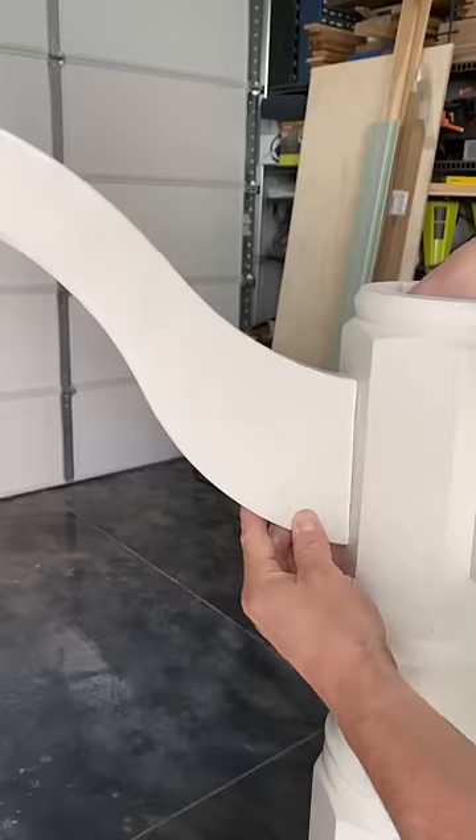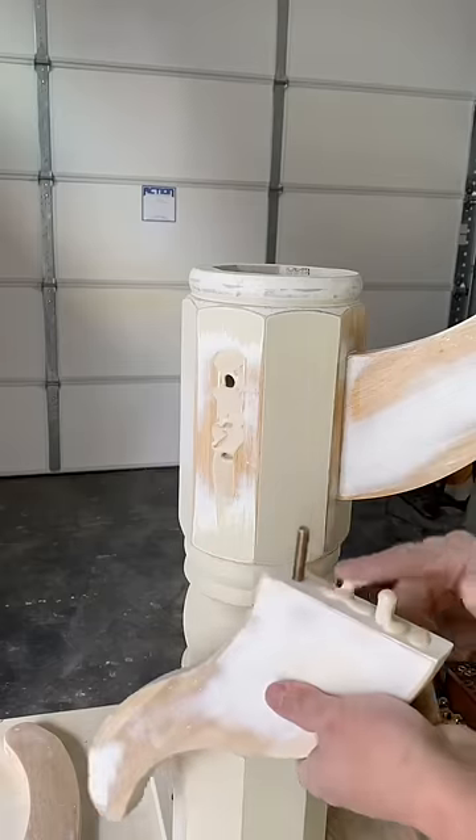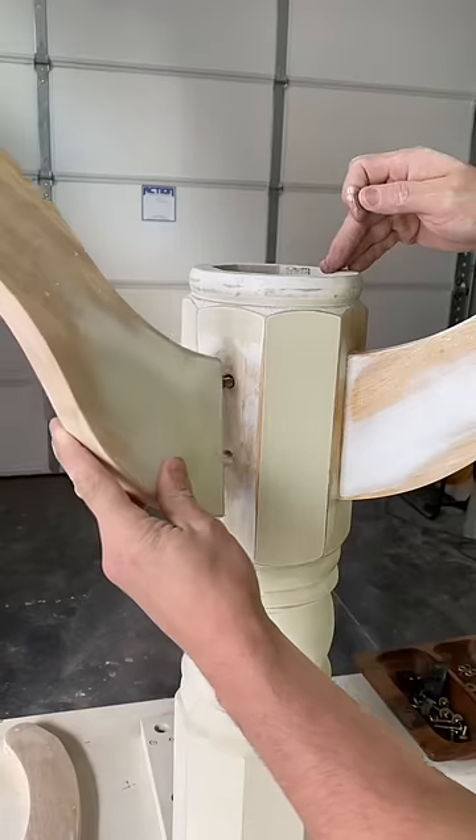Now, onto the base. Just a light sand with some 220 grit and it'll be ready for new paint. I glued the legs to the base so this wouldn't be a future problem in its new home.